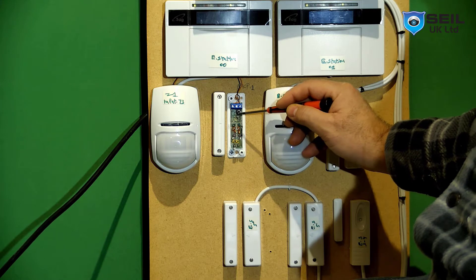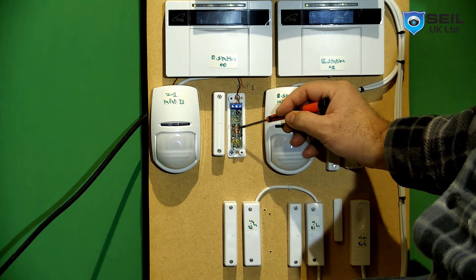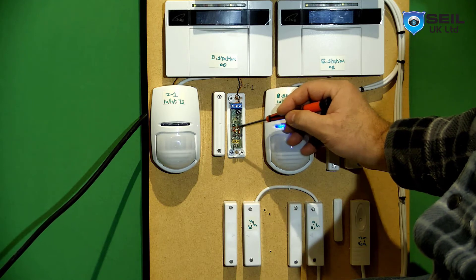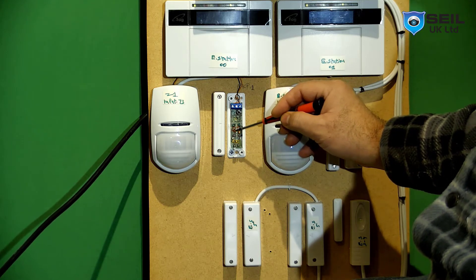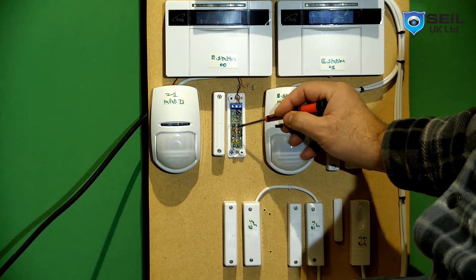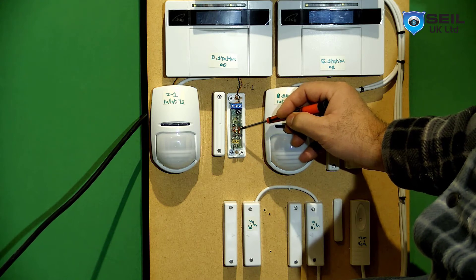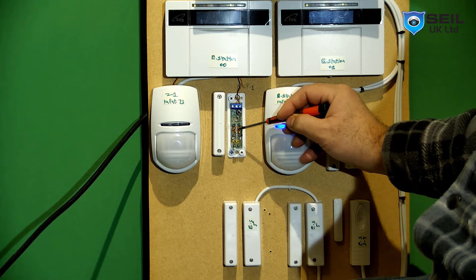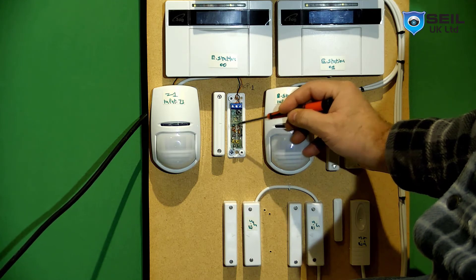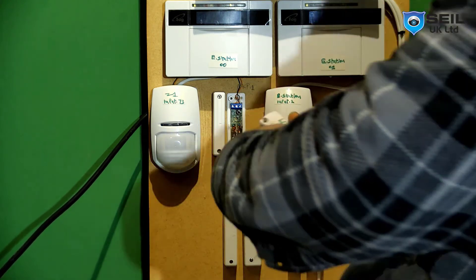There is a red jumper here. You need to cut both jumpers if you use the built-in resistor. This side is called alarm and this side is called tamper. So you need to cut both. If you use 2K or 4K external resistors, you have to cut the red resistor cable. Then you can use terminal number one and number three.